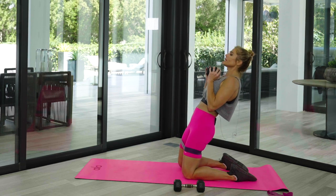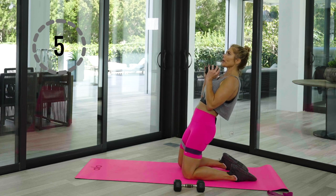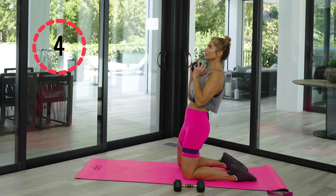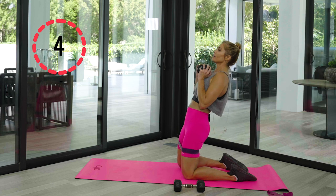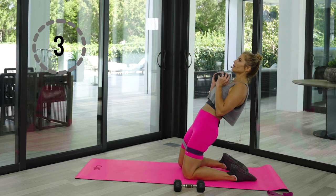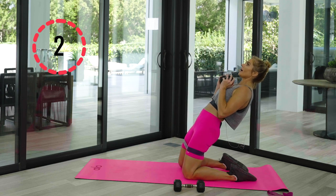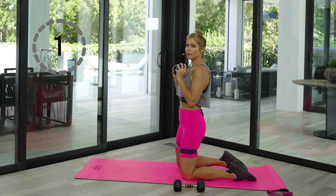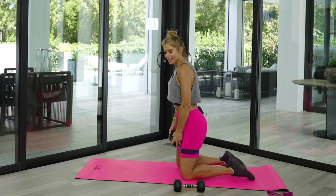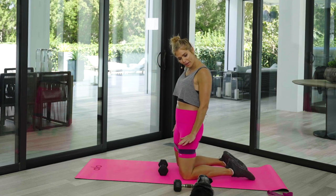Now five reps — bring it back, slowly bring it up. There's four — back, and three. Instead of quitting, just drop the weight, or if you need more, by all means. Here's two — really feel that in those quads. Bring it back nice.